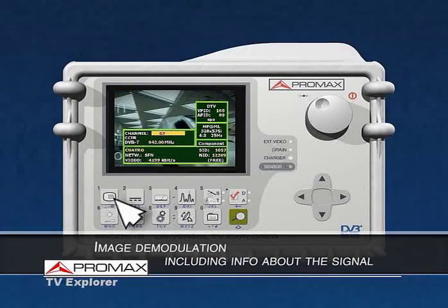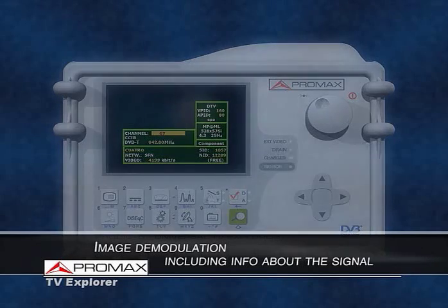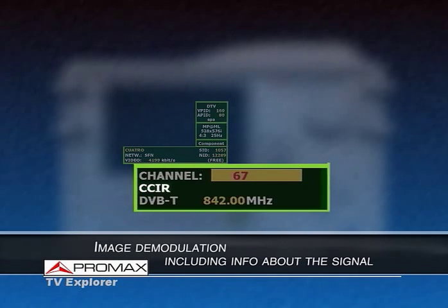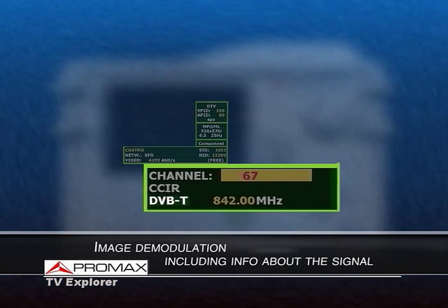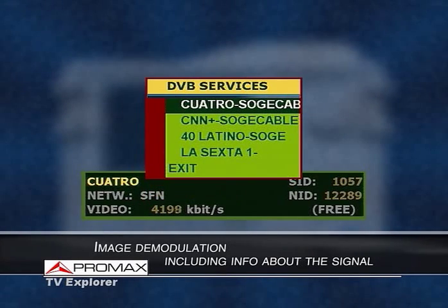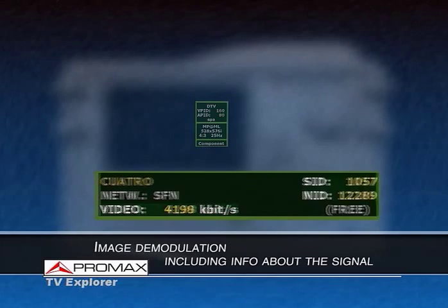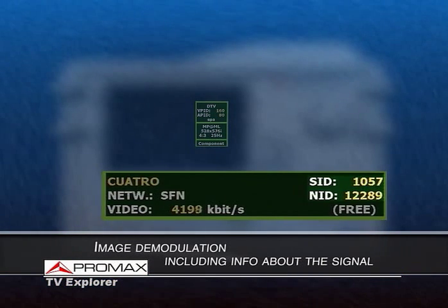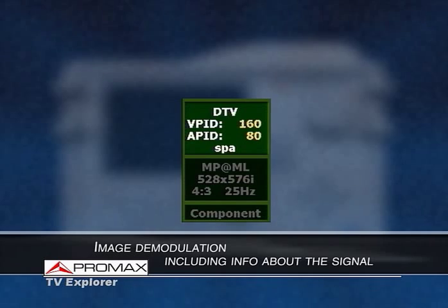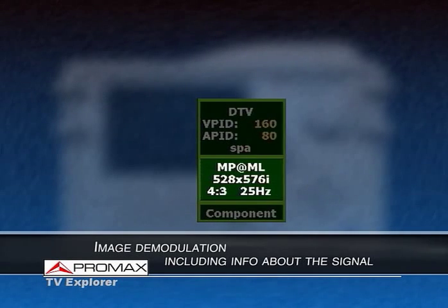The image demodulation, digital or analog, shows a table with information about the channel. From a digital channel you can retrieve: channel number, selected channel plan (default or customized), system, service list, network name, data rate, audio and network identifiers, and whether the channel is free-to-air or encrypted. Additional data includes video and audio program identifiers, data of the video stream, MPEG profile and level, ratio and frequency, and video format.